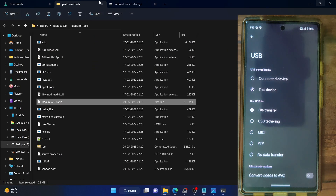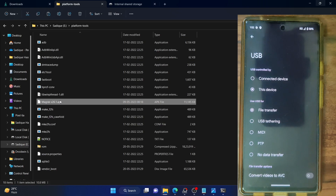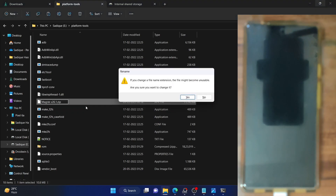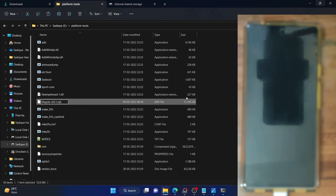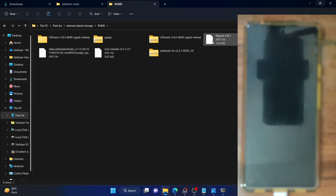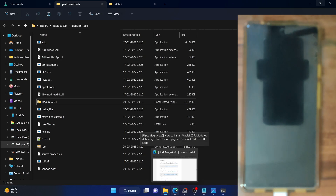The Magisk APK which is inside the platform tools folder should now be renamed to a zip file — right click on the APK file, select rename, remove the APK extension, change it to .zip, and hit enter. Tap yes on the prompt. The Magisk inside the platform tools folder should be a zip file, whereas the Magisk on your phone should remain in APK format. With this we now have our Magisk files ready.